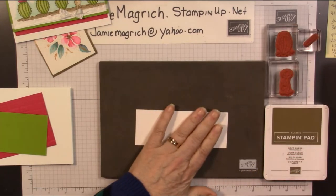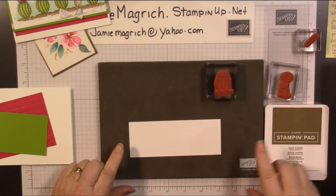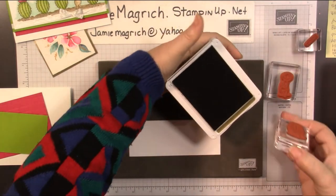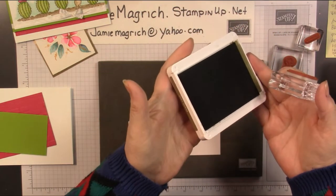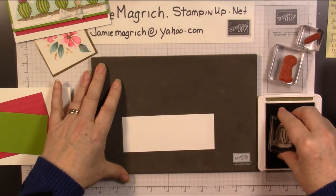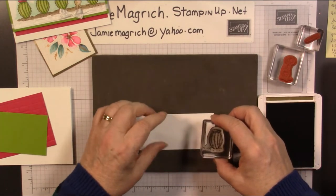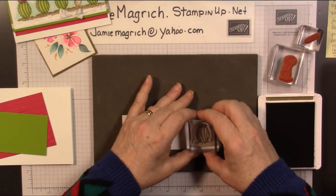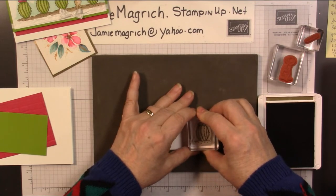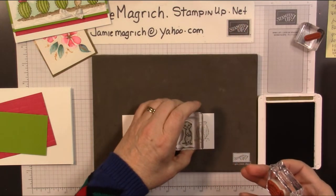So let's get started. The first thing I'm going to do is stamp this cactus on the meerkat with the soft suede ink. I'm going to start at this end, right in the center of the paper from top to bottom, basically about a quarter of an inch from the end.